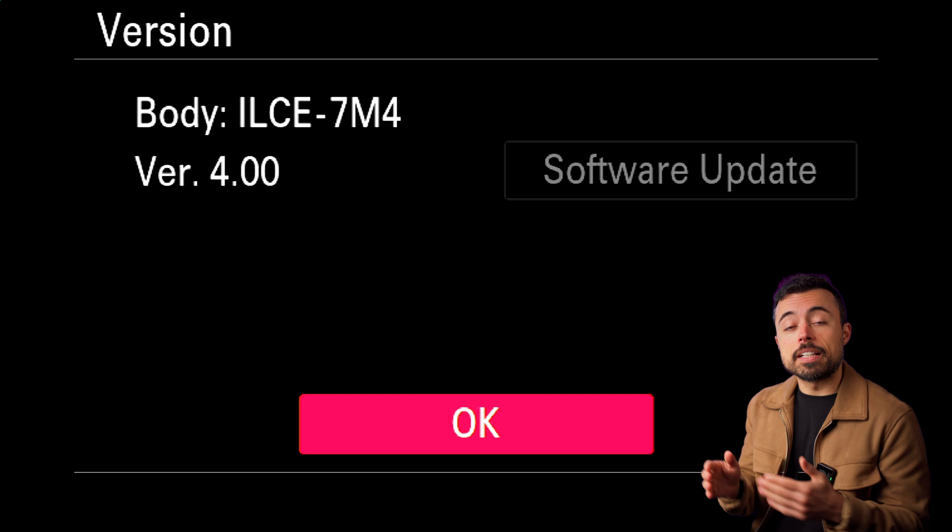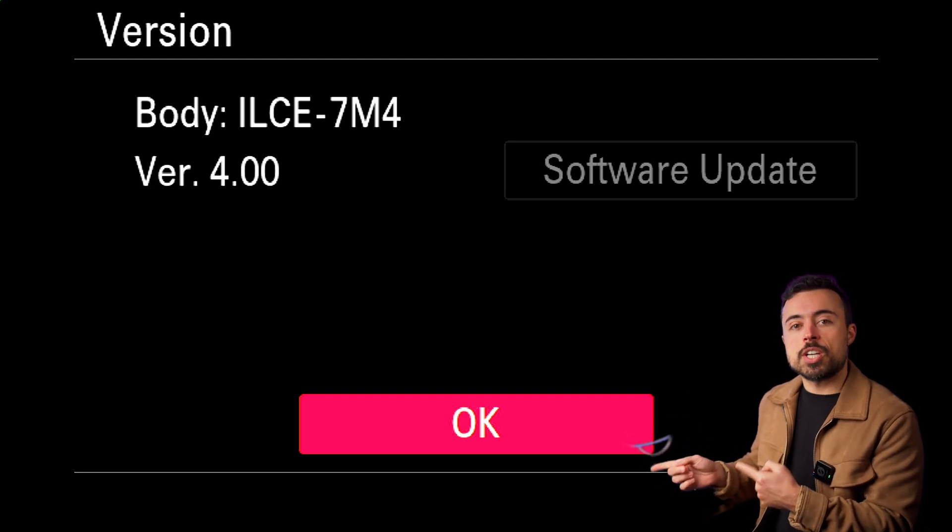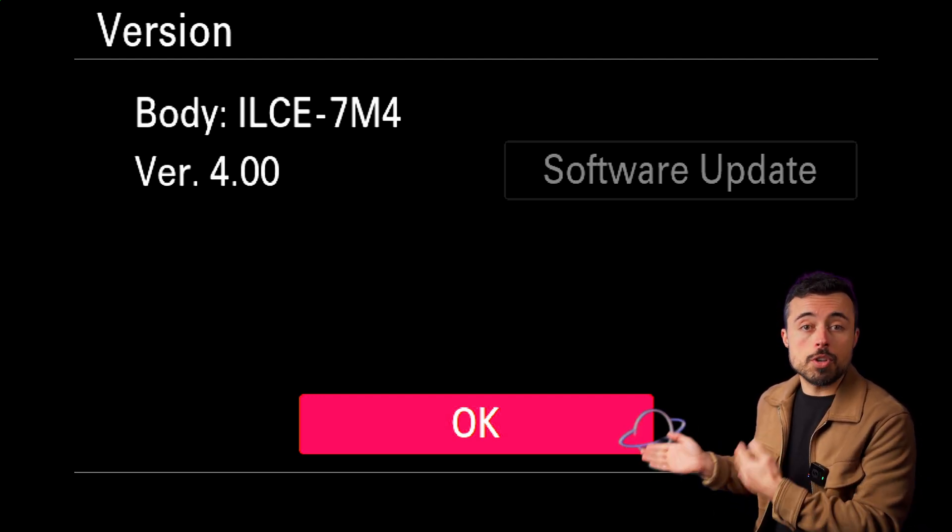Usually the procedure is always the same and it's very simple and fast to do. You download the firmware file, put it in an SD card and into the camera. Boot it up and come back to the same place to check the version, but this time you're going to do the software update. The camera will boot, take a couple of minutes, and then you're on the latest version.